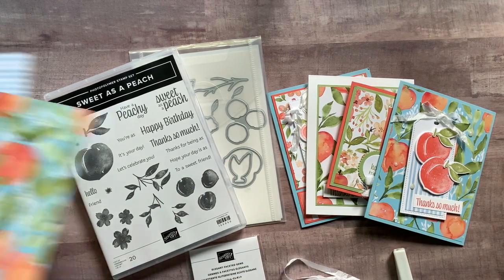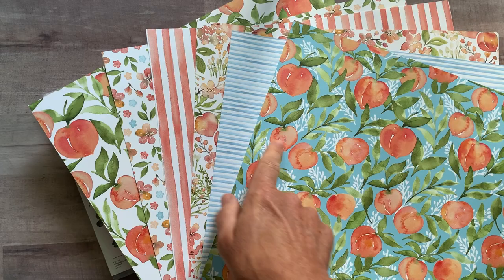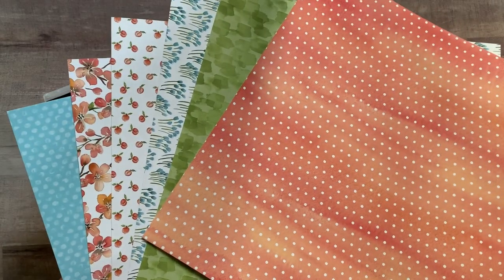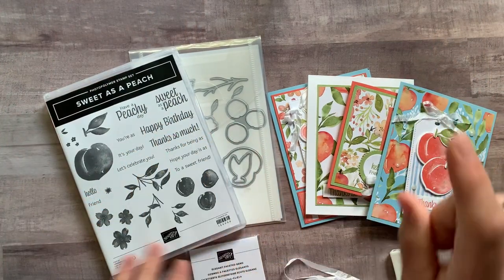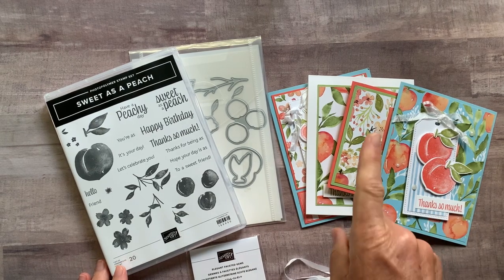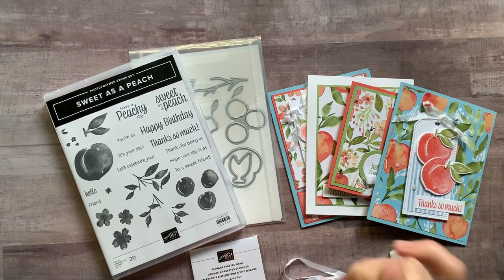Finally, we have the awesome You're A Peach Designer Series paper. You're going to get a quarter of a pack — a six by twelve piece of each of these papers. There's one side, and I'll flip it over so you can see the other side of the Designer Series paper — beautiful paper. All of that is included in option number one, along with the PDF tutorial, and you get the Designer Series paper for free. Option number one is $81.